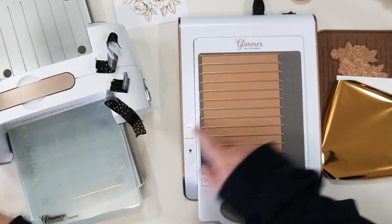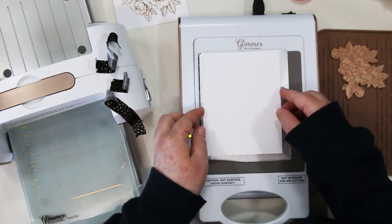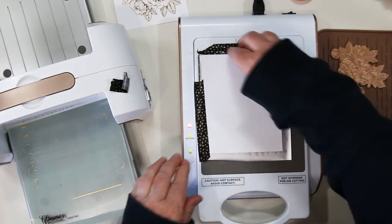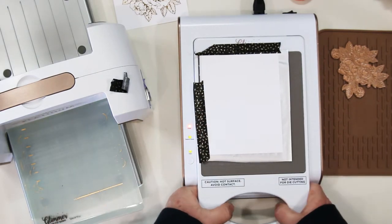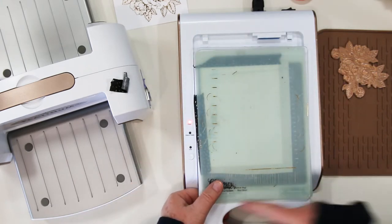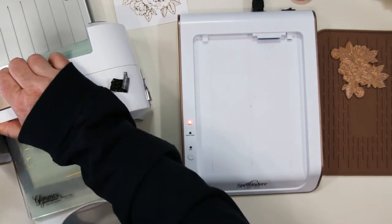Our next step is going to be the skinny stripe background — I need this for the top portion of my card. I've cut a larger piece of foil and I'm placing that over top of the plate. I'm adding my paper and securing it with my washi tape, which is all curled up now because it was warm, so you have to untangle that. You can usually use washi tape three or four times. I didn't push the start button until I was ready. This is very important so that it doesn't move — otherwise you're going to get shadow images from the foil as the plate moves around.